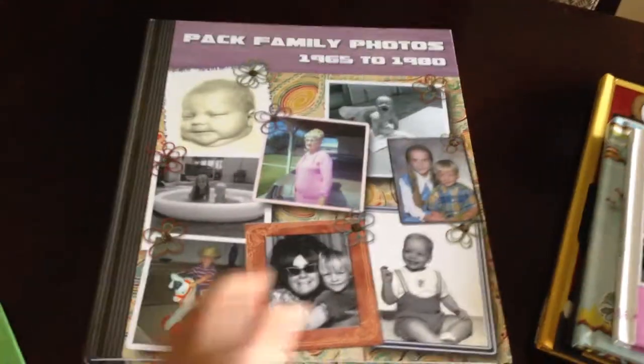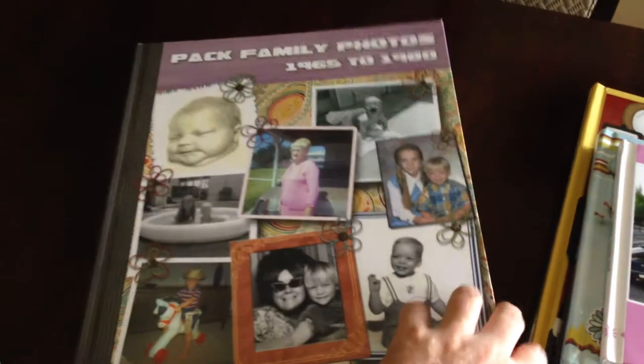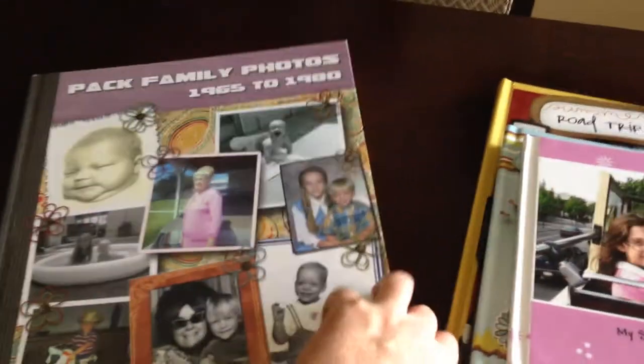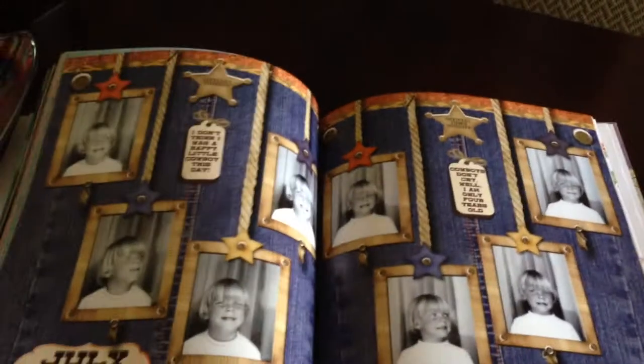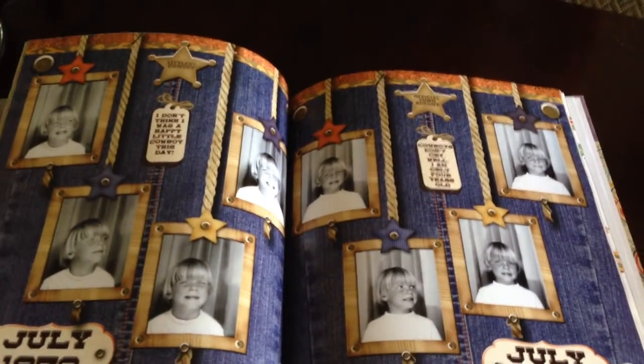Then I discovered Photobook America which does these large coffee table size portrait books and I did a book with them. They're printed in Malaysia and the books are very very nice. The paper is super thick but they're a little bit unwieldy to try to deal with. But this is one of my first discoveries into digital scrapbooking.